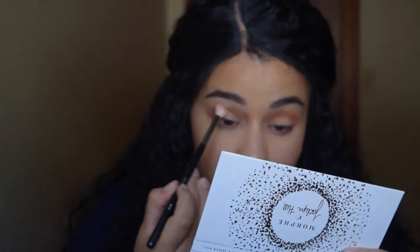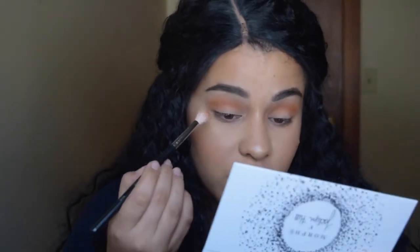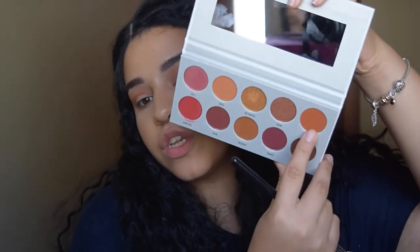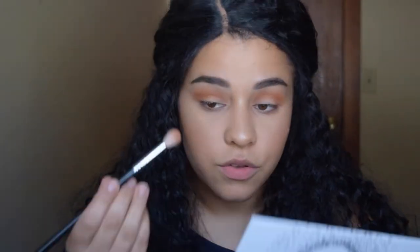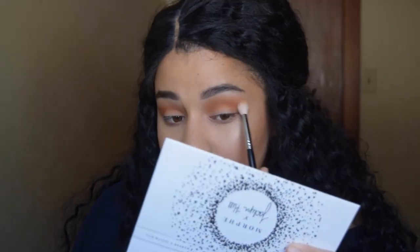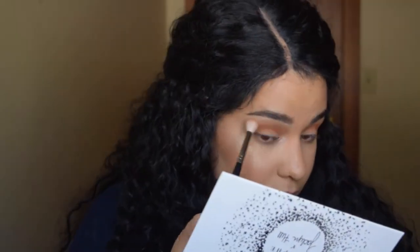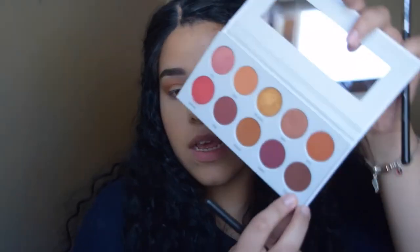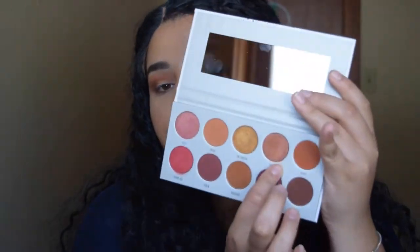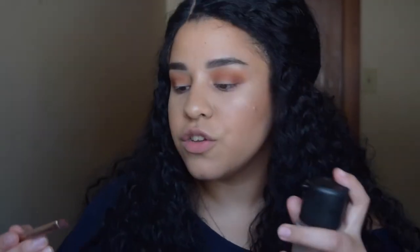So far I feel like this palette works a whole lot easier than the other one. The other one turned out great at the end, but just working with it was a little bit hard for some reason. Now taking the shade Alert, which is a darker orange shade, and blending that further in my crease. Going back into Rush to blend the outer edge a little bit. Now I'm going to take a smaller tapered blending brush and go into the shade Secret, which is a brown shade, to darken the outer view of the crease. Then I'm going to take the shade Boom and apply that all over the lid — I'll spray it to prevent fallout.